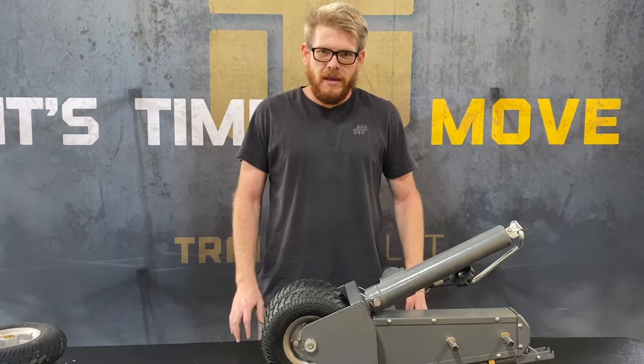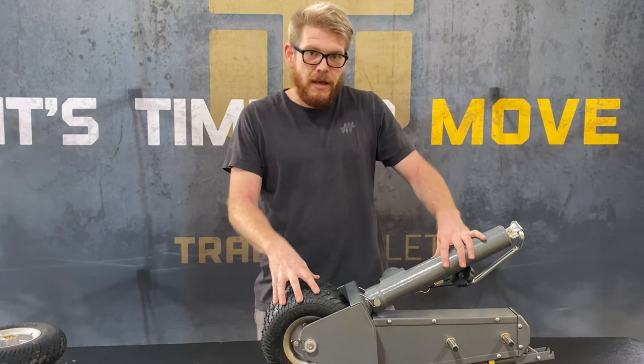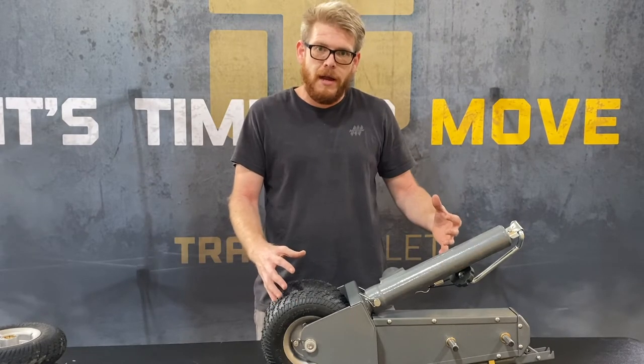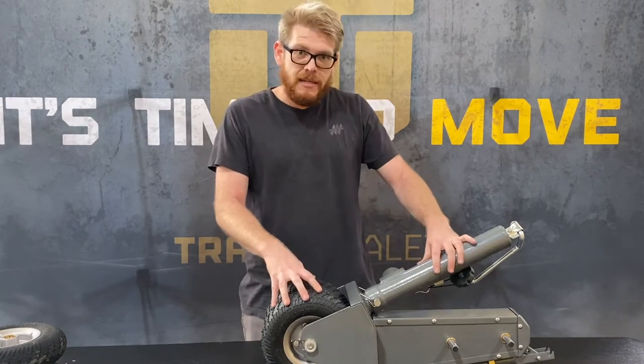Hey guys, it's Jimmy with Trailer Ballet. Today I'm going to show you guys how to swap your pneumatic tire 5X or XL unit to a solid tire. The process is the same with the XL and 5X unit. I'm going to be using the 5X as an example.